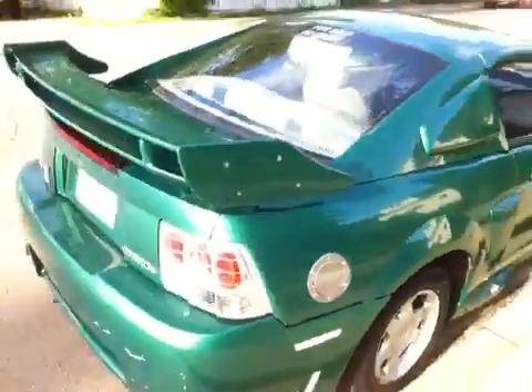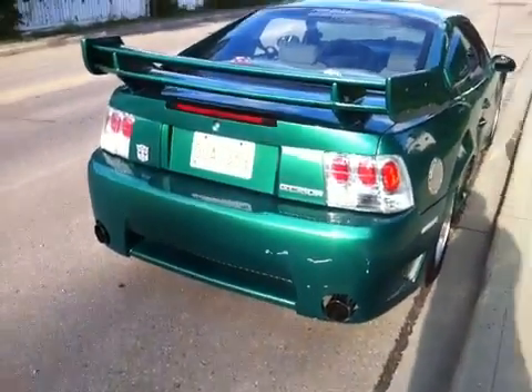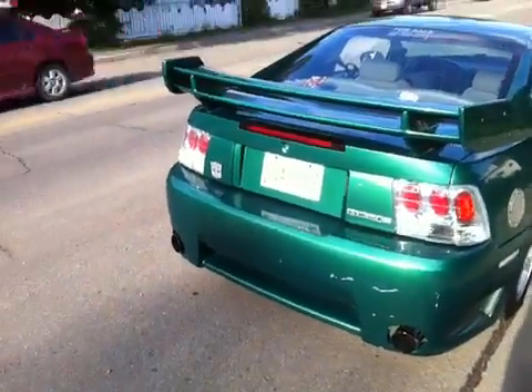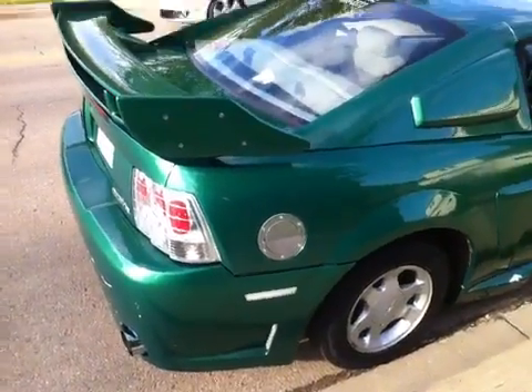We'll start at the back here. Full dual exhaust with headers, sequential tail lights, Euro tail lights, Kaminari rear bumper, saline wing, and aluminum fuel door.